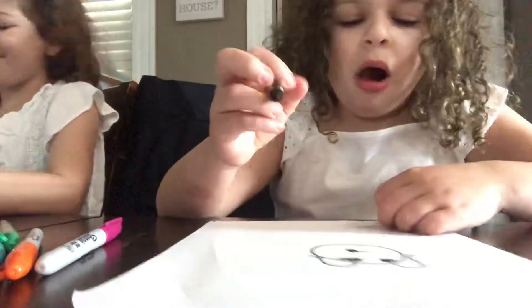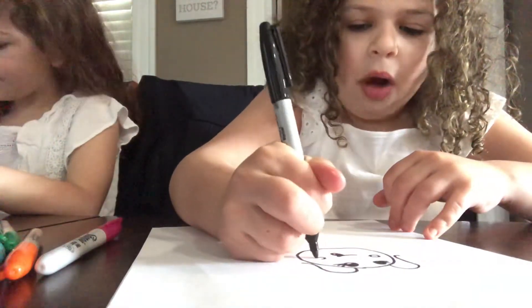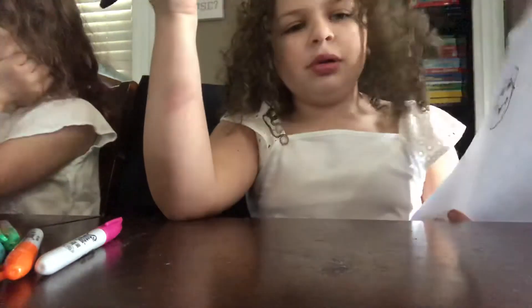Now we'll draw a little cute cheek. We'll draw little circles, right over there so it looks good. There you go.